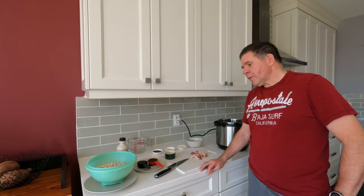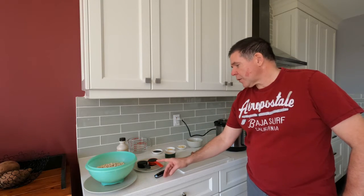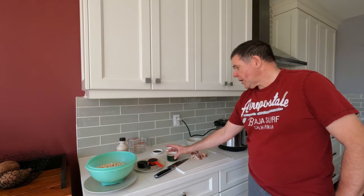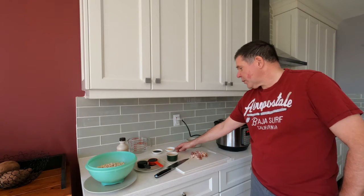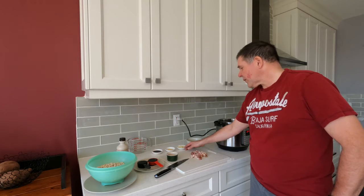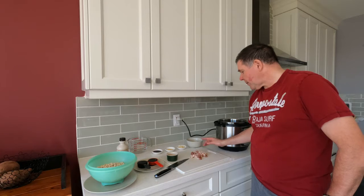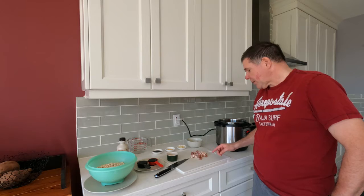Hey YouTube, we're going to make French Canadian style baked beans. To do that we're going to need an Instant Pot, one pound of beans that were soaked overnight, a quarter cup each of maple syrup and molasses, a quarter cup of brown sugar, a teaspoon of Worcestershire sauce, one teaspoon of dry mustard, three cloves of garlic minced, one small onion chopped, and three slices of thick cut bacon chopped up.